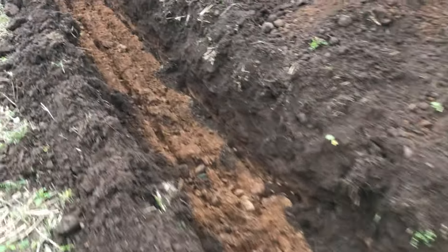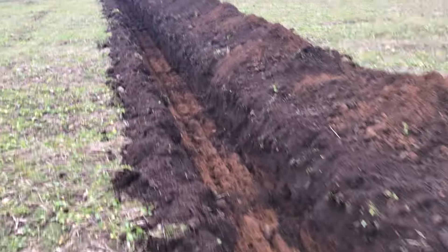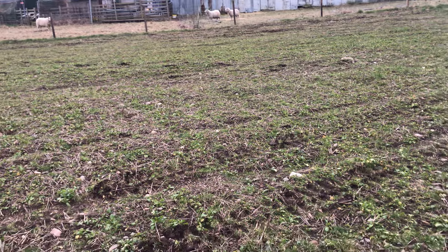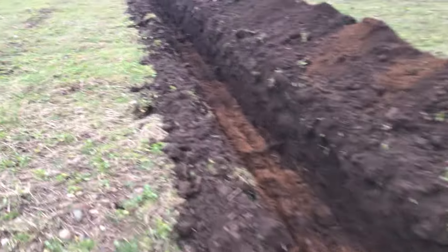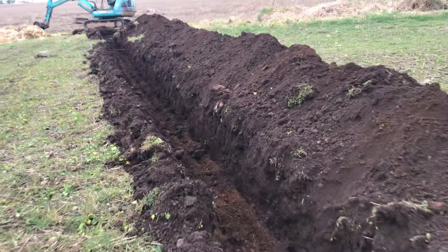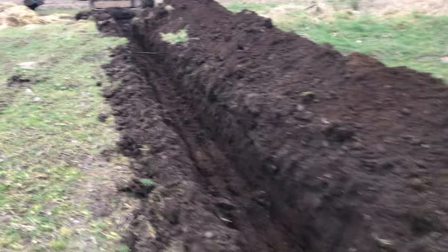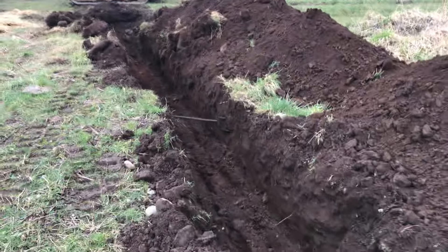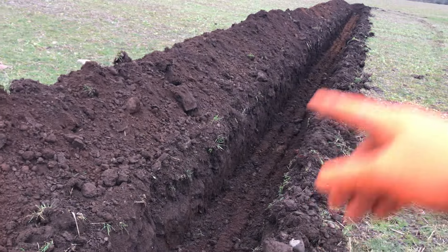We've dug this trying to find the water pipe. I did doubt the farmer before me - I thought he would have maybe taken the easy route and just cut this corner off. But I have found the water pipe up at the edge of the field, which would be the obvious place to put it. So probably I doubted myself more than the farmer - otherwise I wouldn't have needed to dig that trench here.